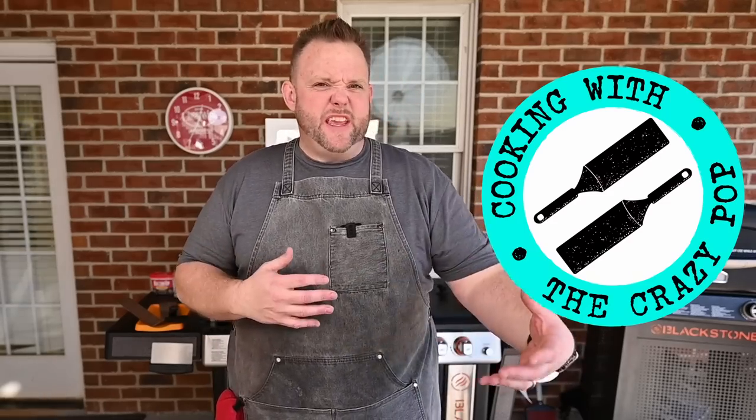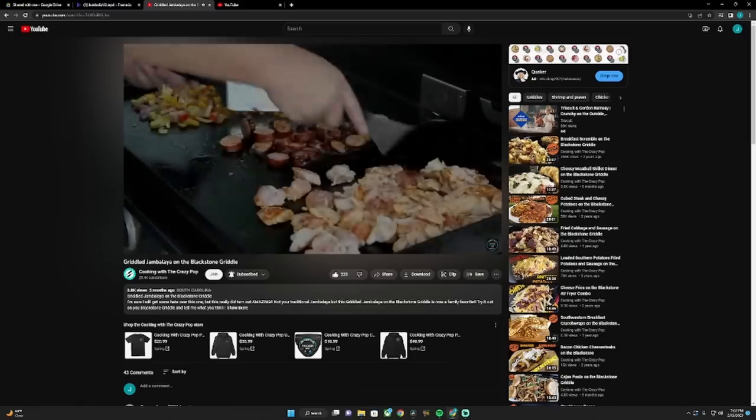My inspiration behind this dish is my old buddy down in South Kackalack — Butch Bennett from Cooking with the Crazy Pop. I was looking for some ideas on this. I was wanting a rice dish, wanted it to be Cajun, wasn't quite sure, and I came across his video.